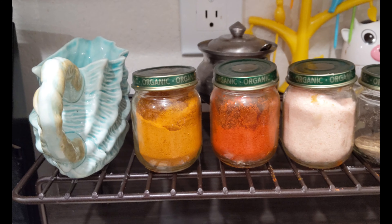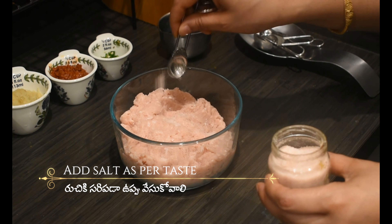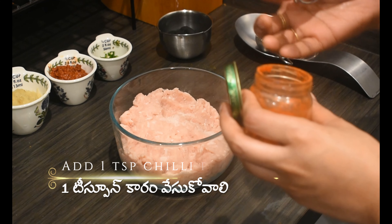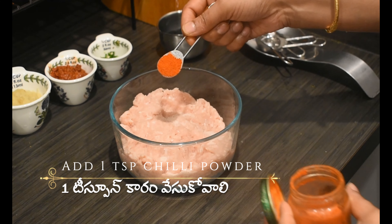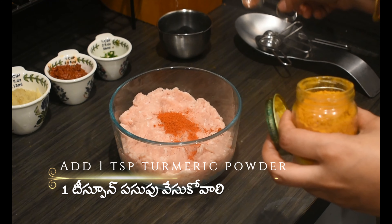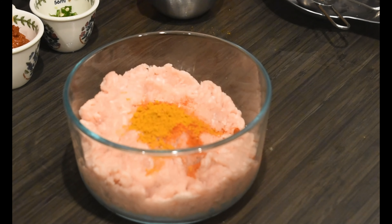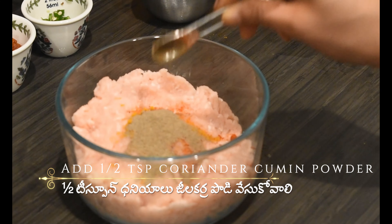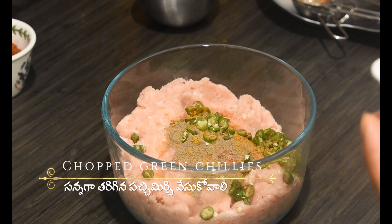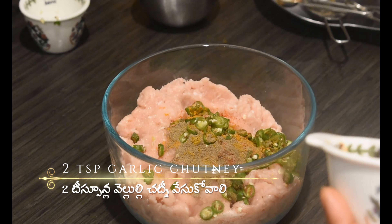To make these kebabs, I'm taking four cups of minced chicken. Add salt as per your taste — here I'm adding two teaspoons salt. Add one teaspoon chili powder, one teaspoon turmeric powder, half teaspoon coriander cumin powder, one fourth teaspoon garam masala, chopped green chillies — here I'm using four Thai chillies — and two teaspoons garlic chutney.